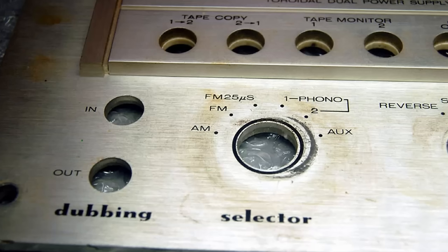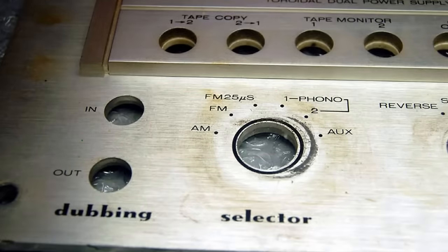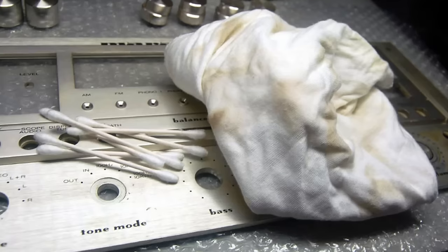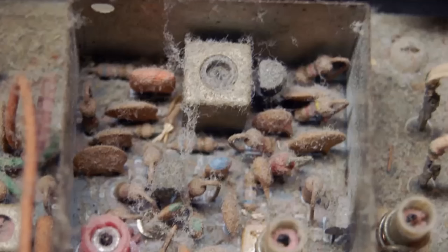One item I've used for many years is Mother's Mag Polish on aluminum faceplates — I've never had an issue. Sometimes there's crud or nicotine down in those aluminum faceplates that warm water and soap just won't get out, and a little Mother's Mag Polish always works for me. I've never had it affect the stenciling on any aluminum faceplate, but try a small spot first. Internally, once you get the cover off, use a paintbrush to get dirt and grime off, or compressed air — take it outside.